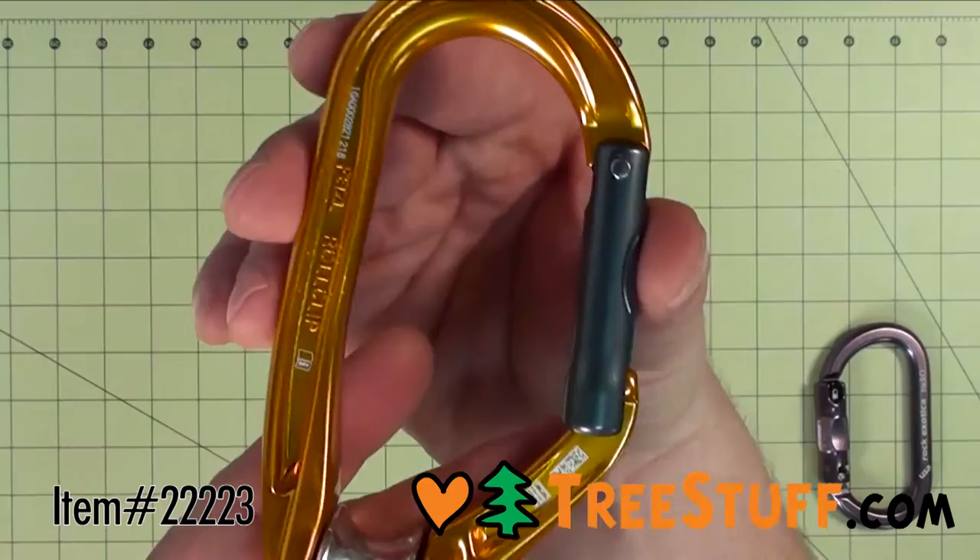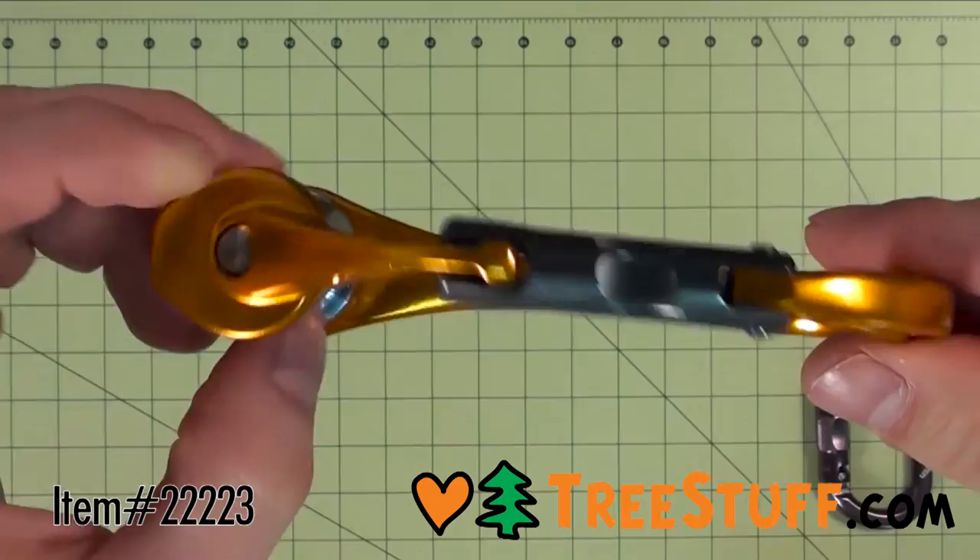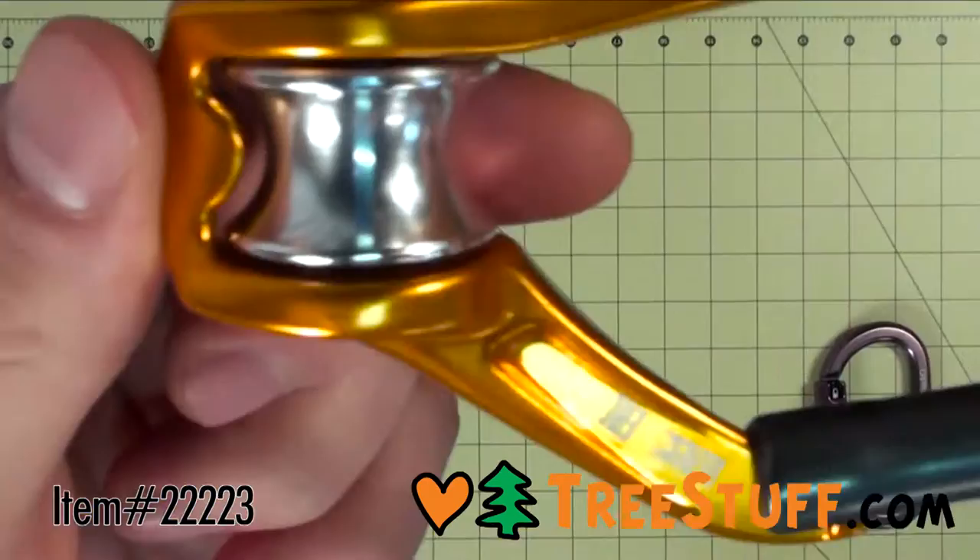The key lock system prevents accidental snagging when putting the pulley in place, and the gate opening on the pulley side makes it easy to install rope when the pulley is fixed to an anchor. The sheave mount is mounted on sealed ball bearings for excellent efficiency.